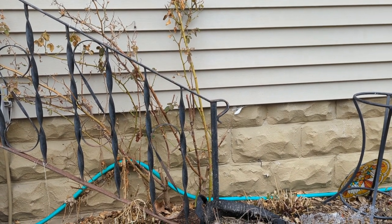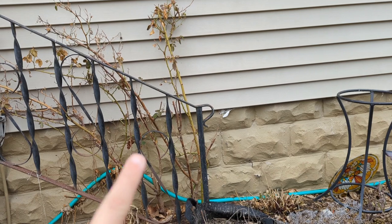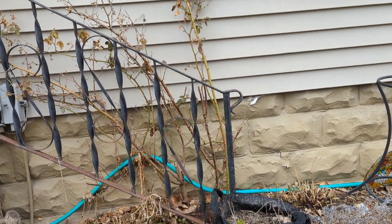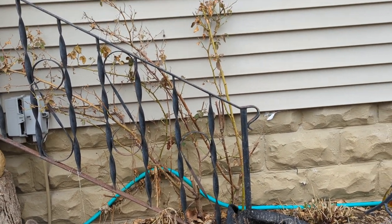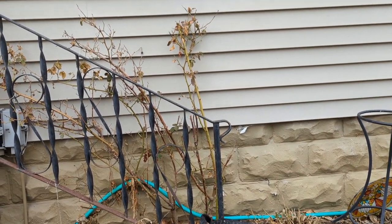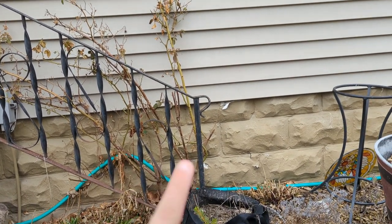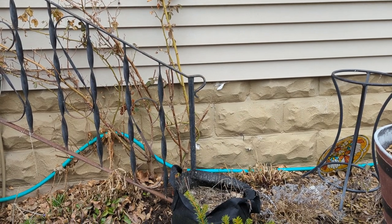And my favorite found material to grow vertical is this old porch railing. This was on my grandmother's front porch. A year before she died, my husband redid the porch for her and this was left over. I refused to let him throw it away — I made him hold on to it for a year and he thought I was crazy. And now it is set up in my side yard with her rosebush on it. And it's beautiful and I love it.